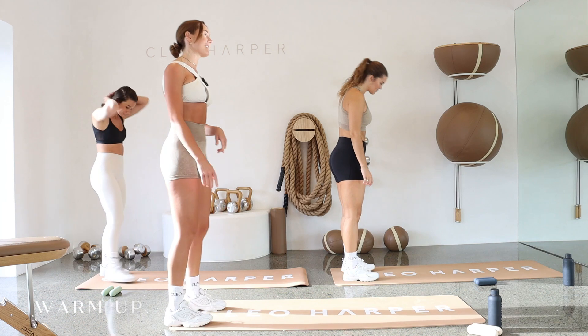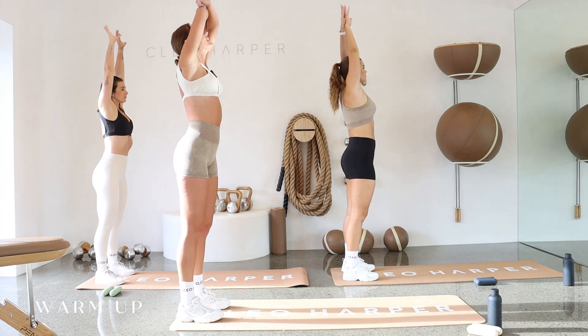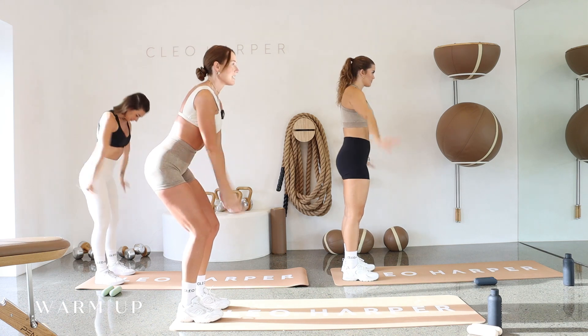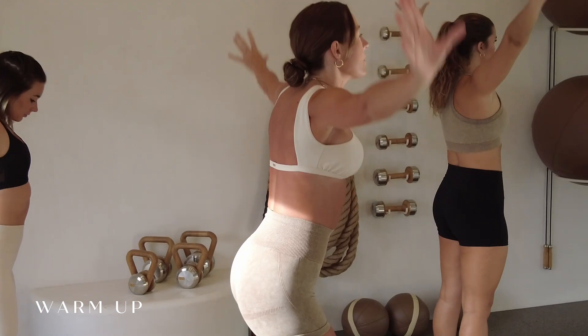Making our way to the back of the mat. Let's just take some deep breaths. We're going to take a nice deep inhale, circle up, and exhaling, circling down. Let's go one more time. Deep inhale up, and exhale, circle down.